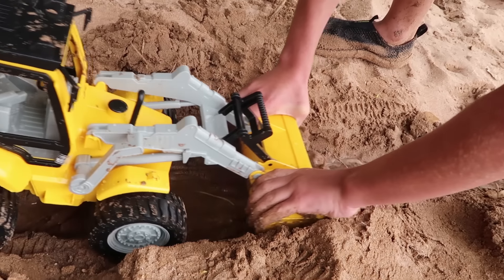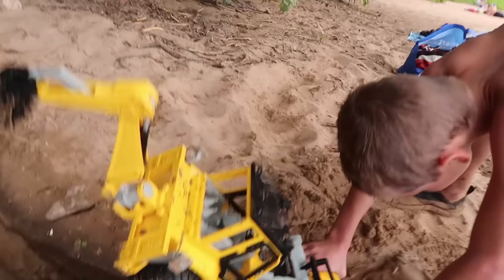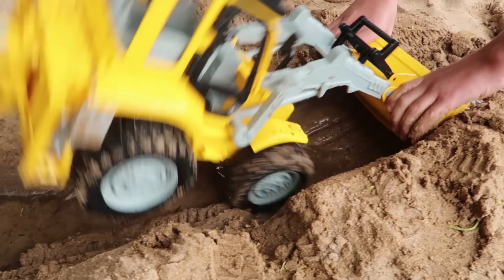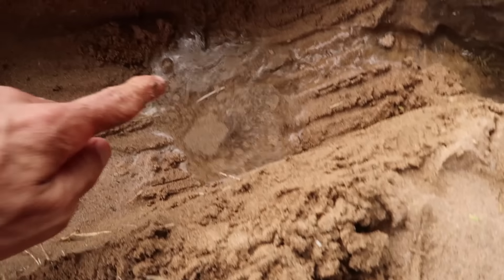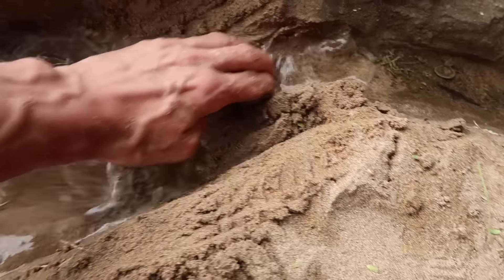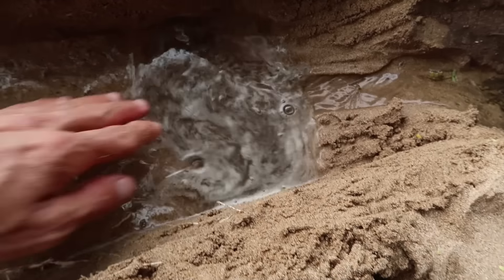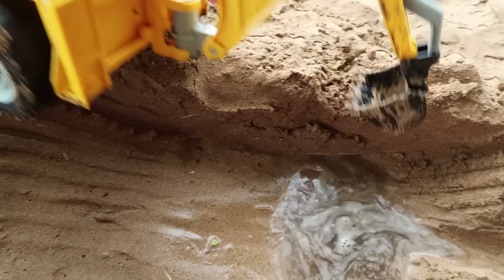Wow. The more he digs, the water streams down here and comes here, but it's disappearing again. See that? It's going back up. I don't think we'd be able to make it all the way out to the ocean. Okay, you guys, so Axel's going to use the big bucket — see if he can make a pool.